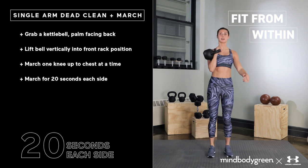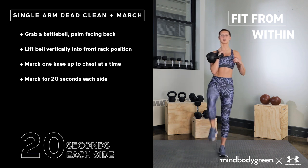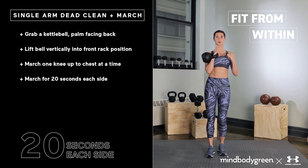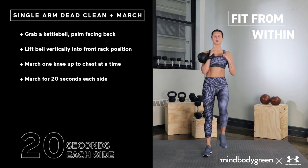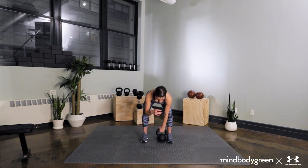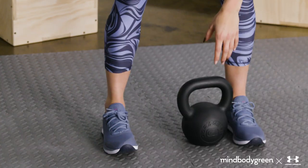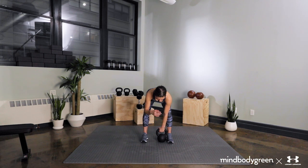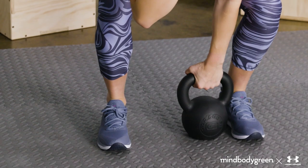Our first exercise is a single arm dead clean into a march. This movement will work the muscles of the shoulder and core while building explosive power and stability through the hips. Standing over a medium-sized bell, choose one side to start with and keep that bell glued to the inside of the ankle. Grab the kettlebell with your palm facing behind you, sink down into a squat position, pulling your shoulder back and opening your chest to the front of the room. Keep a neutral spine and strong core.